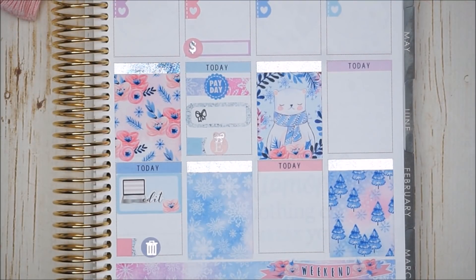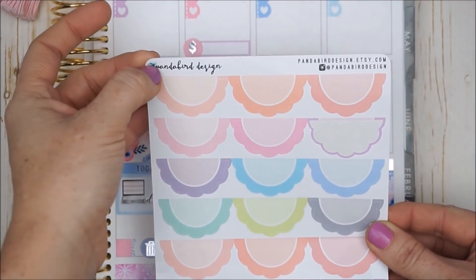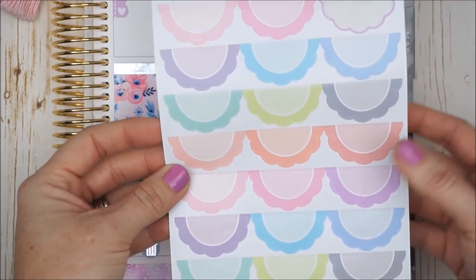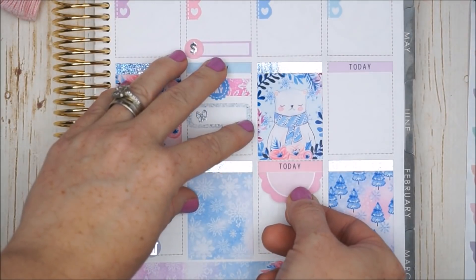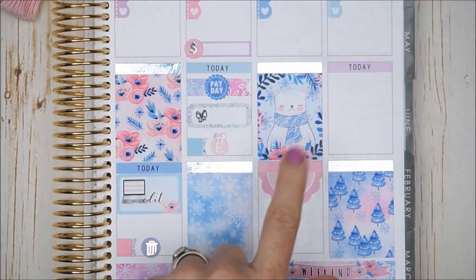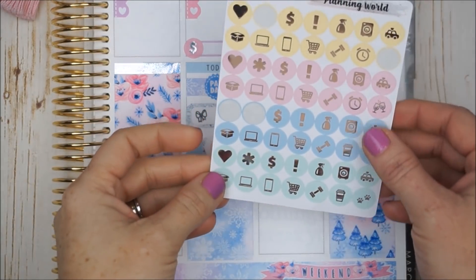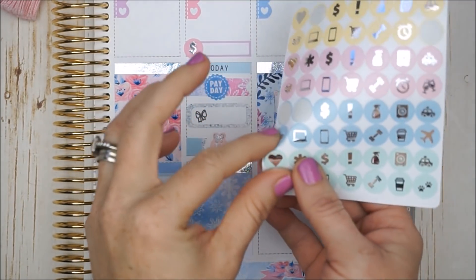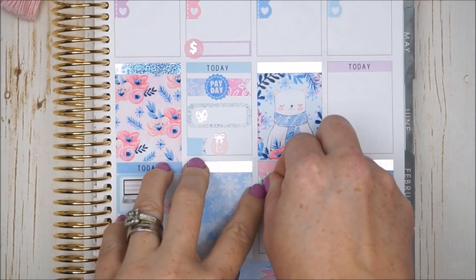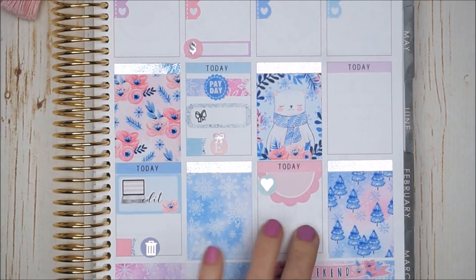Moving on to Saturday — Saturday is our family time. I'm just going to take another Panda Bird Designs scalloped half box in the bright pink shade and pop that right underneath. Then I'll grab a little icon for that as well. I have pastel shades by Planning World and I want to take a mint heart off to the side. Then I can write in what we do on Saturday and leave the rest open.